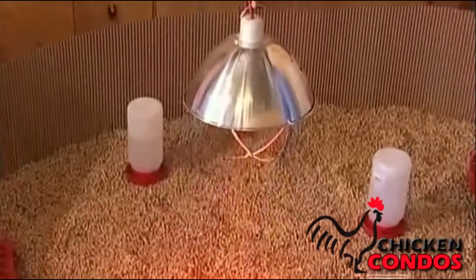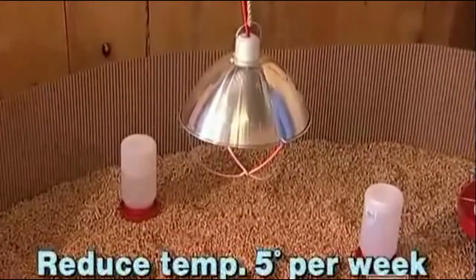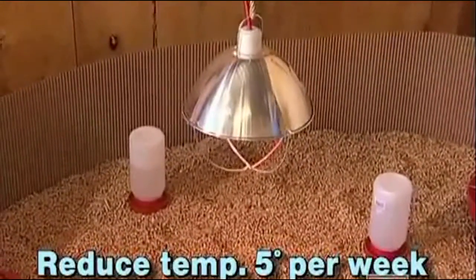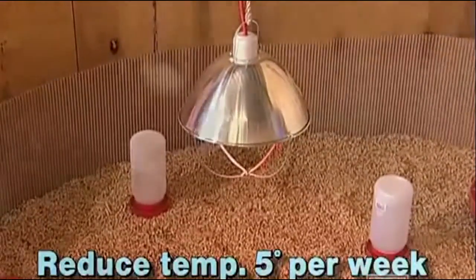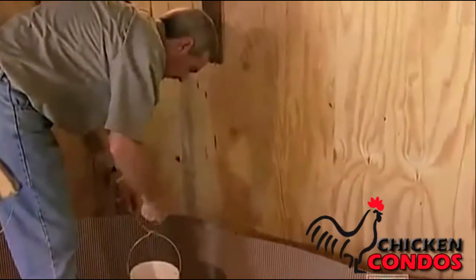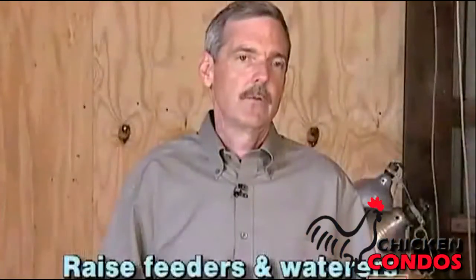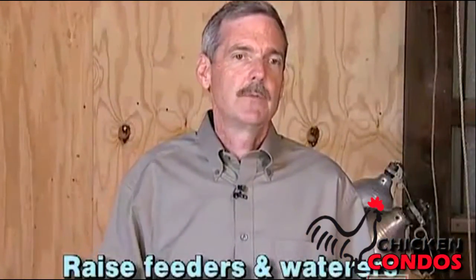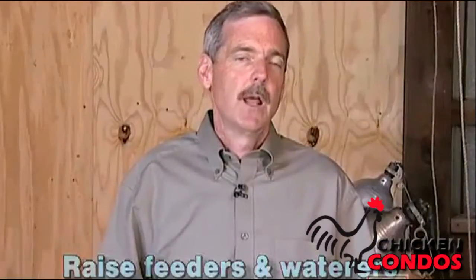As the birds grow older, the brooder ring can be expanded and the heat lamp elevated, reducing the temperature of the brooding area about five degrees per week until you reach a minimum of about 55 degrees. As the birds get older, you also want to raise the height of the feeders and waterers so they are right at the back of the birds. This keeps them much cleaner and reduces contamination from chicks kicking litter into the feeders and waterers.